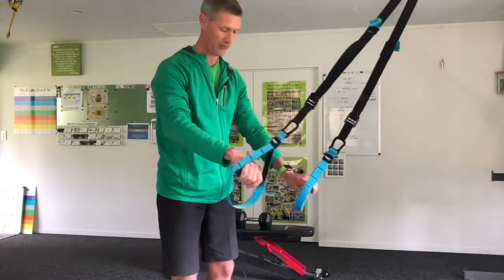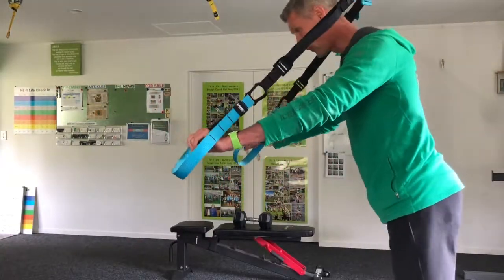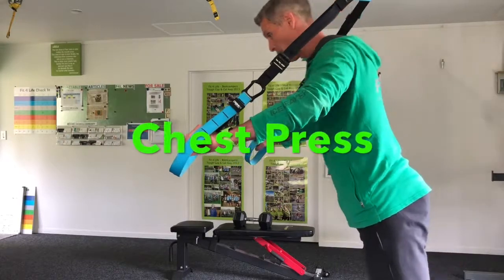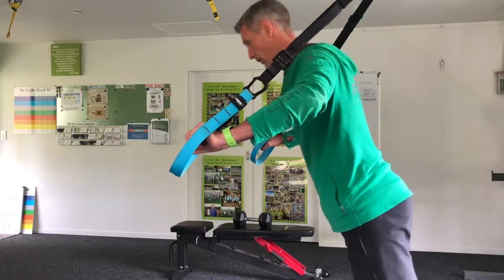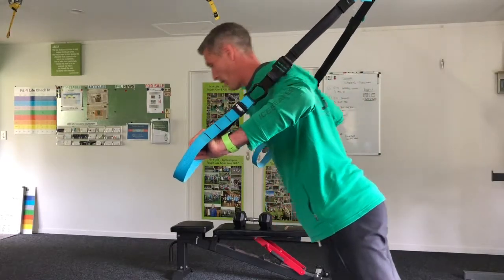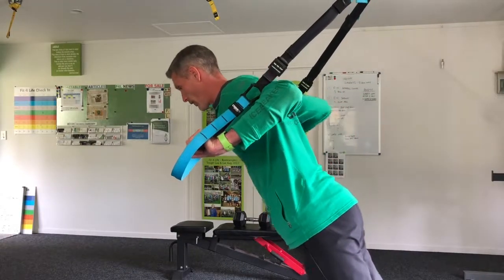And let's go for a press. So spin around — the anchor point's behind you this time — and set yourself up as if you're doing a press-up on the ground, but you're at an angle off the ground, so those arms are working hard, keeping those core muscles locked on so that you're not pivoting on the balls of your toes — in a nice straight line.